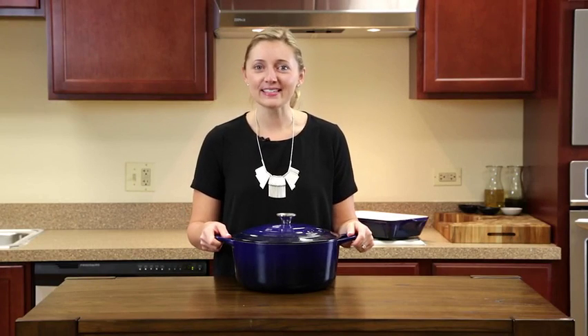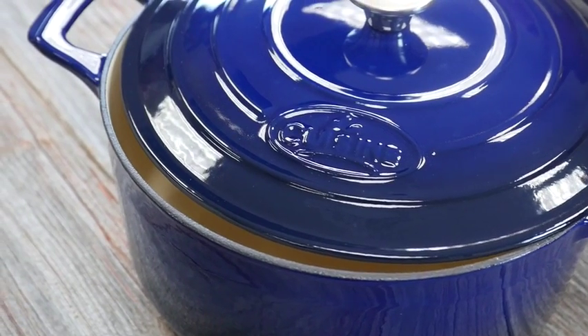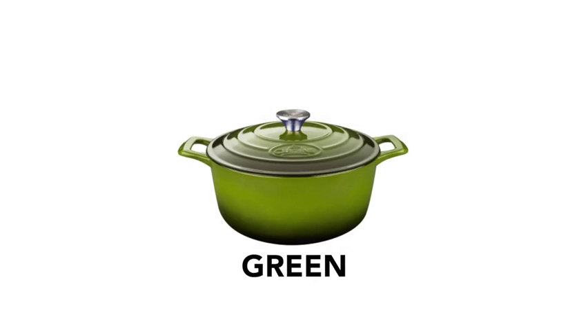Hi, Addie here from Recipe Lion, and today I'm cooking with La Cuisine. I'm using this beautiful Dutch oven, which what I love about it is that it goes straight from the oven right to the table. It comes in seven different gloss colors and sizes.